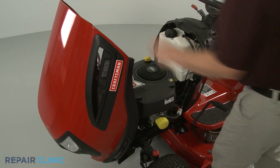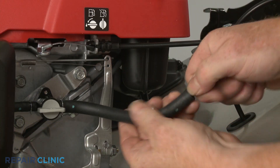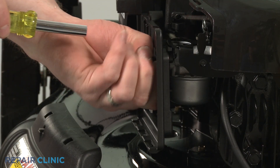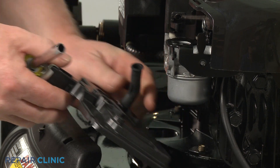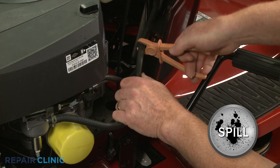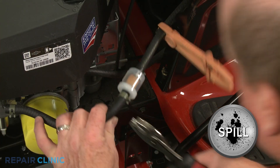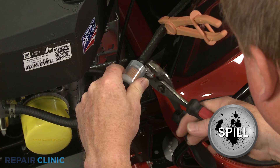On some equipment, the fuel filter may be part of the fuel supply line or located inside it. You may need to remove a carburetor cover and the air filter housing to reach the fuel line. You can use pinch clamps to crimp the fuel line between the tank and the filter to prevent fuel spillage. Release the retaining clamp or clamps securing the fuel line, and remove the old filter.